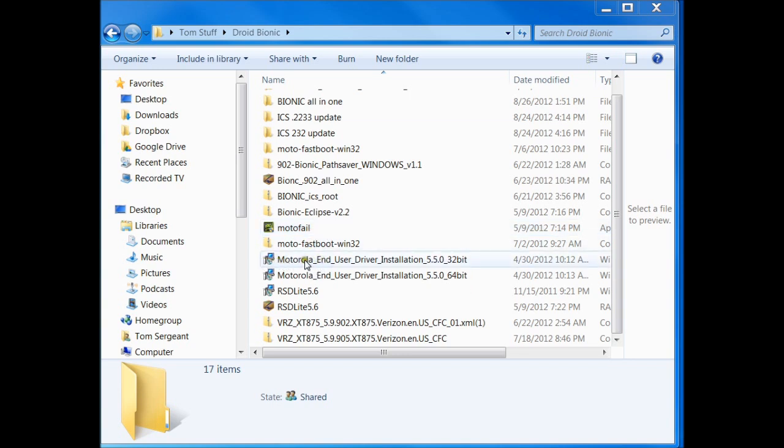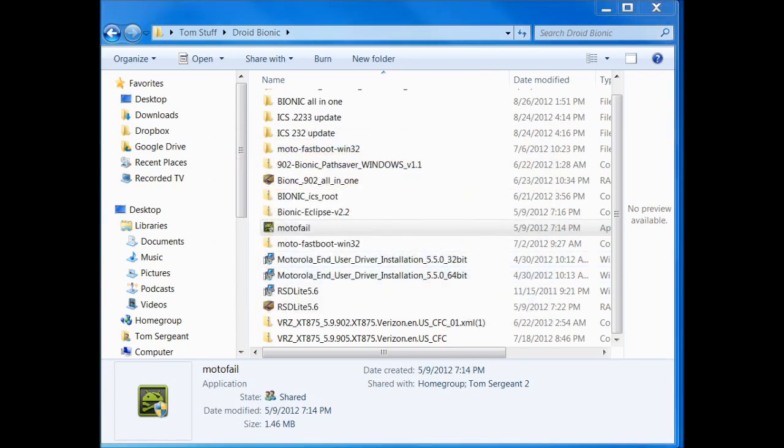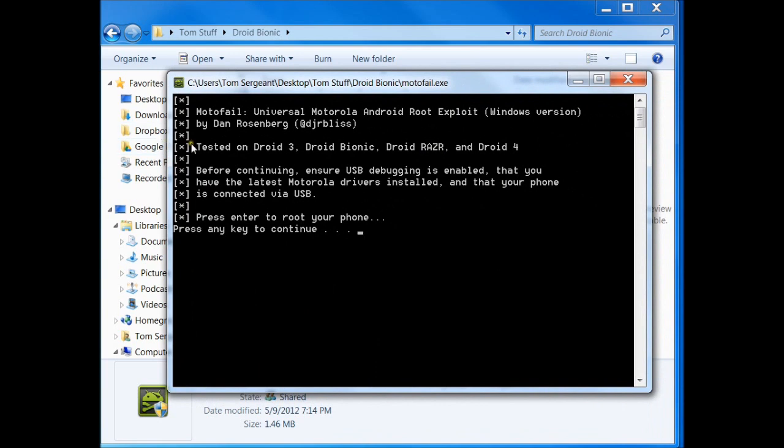We're going to make sure you have the Motorola drivers installed, either the 32-bit or the 64, based on your system. So you want to go ahead and install those, and then you want to run this right here. Let's go ahead and click this application, hit yes to run it, and then we're going to read through the directions here.